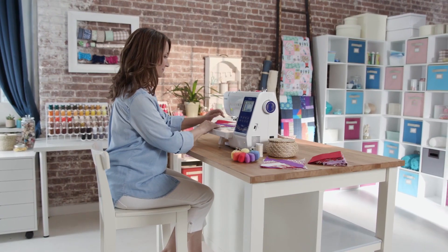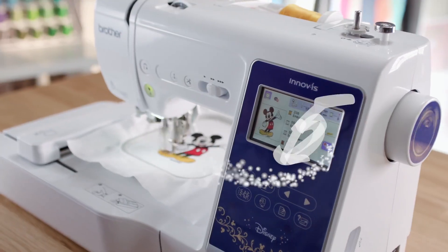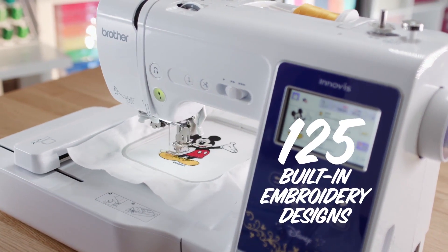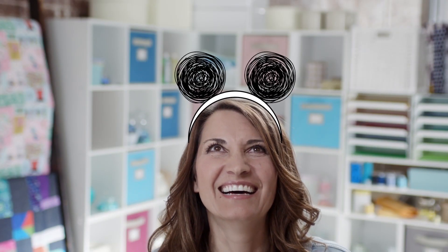So when smooth and easy come together, you can get down to having fun. Enjoy creating with 125 built-in embroidery designs, including 45 built-in Disney designs. What's more fun than adding the magic of Disney to your creations?